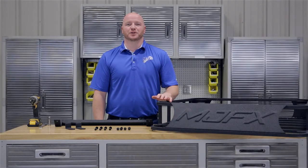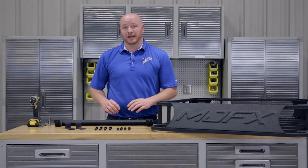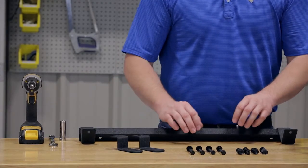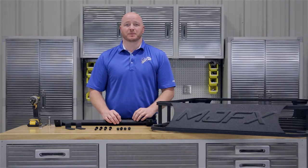Today we're installing the MJFX roof rack designed for an EZGO TXT. Included in the bracket kit is the rear bracket, the two front brackets, and the hardware pack. The roof rack is sold separately.